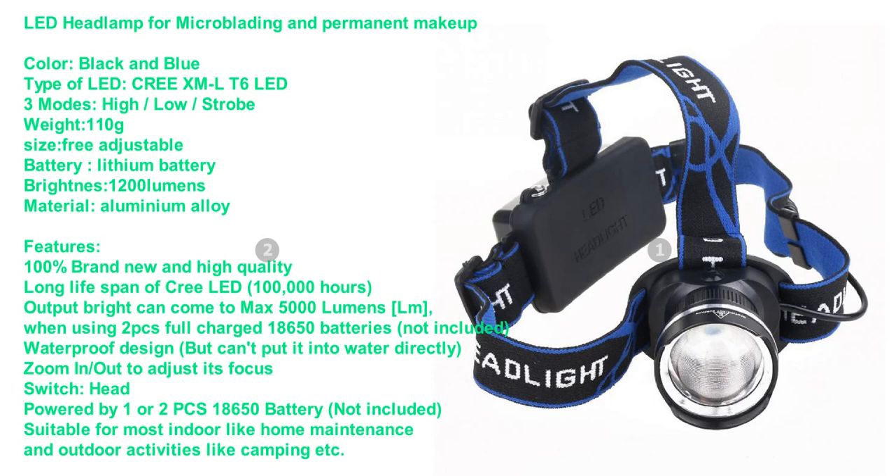Lead headlamp for microblading and permanent makeup, color black and blue, type pre-XML T6 LED, three modes: high, low, strobe. Weight 110g, size freely adjustable, battery lithium, brightness 1200 lumens, material aluminum alloy. 100% brand new and high quality.